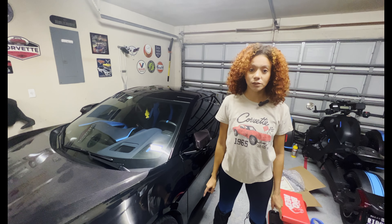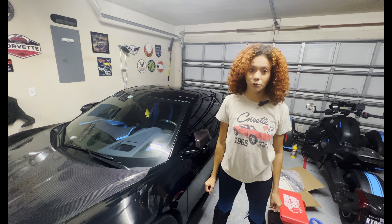Welcome to the channel! Today we're going to install the Street Hunter Boomerang on the C8.